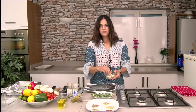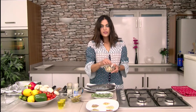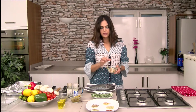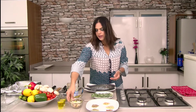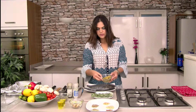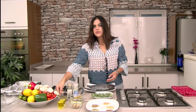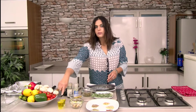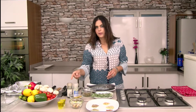I have some garlic with the skin and without the skin. I need it for vegetables and to marinate my fish as well. I have some olives, some peppers, some oil, and salt and pepper.